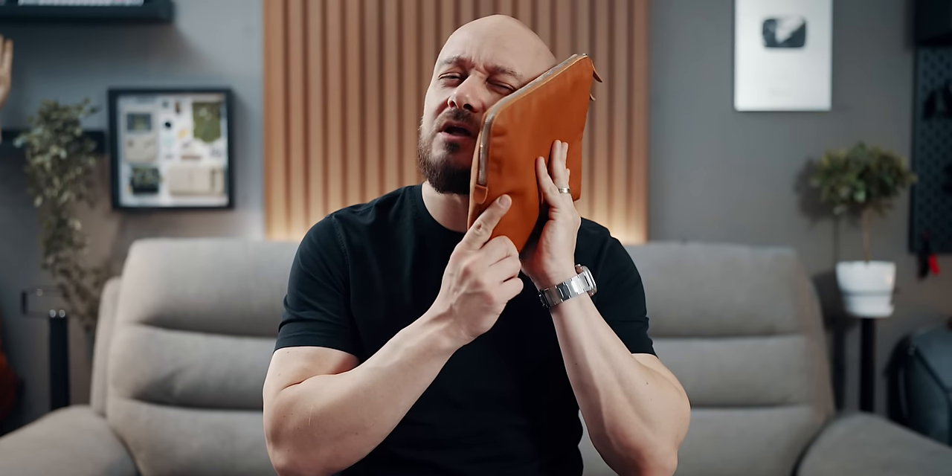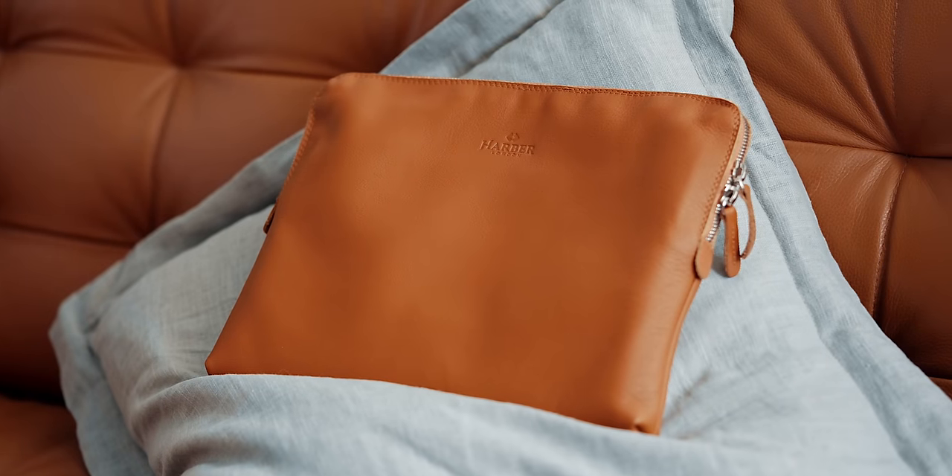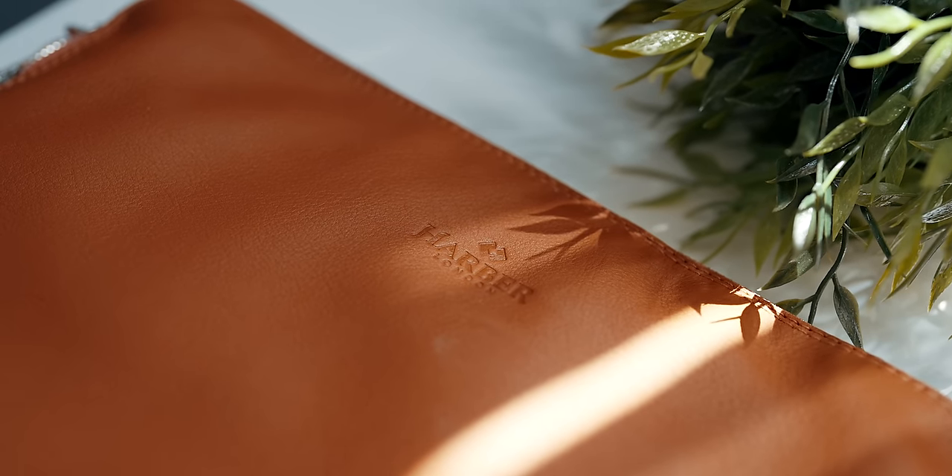Can we take a moment and appreciate how soft this iPad sleeve is? This is the softest full-grain product I have ever held in my hands. It's by a company called Harbor London, named the Carry All iPad Folio.